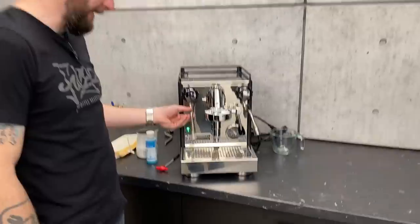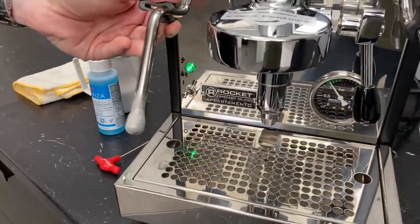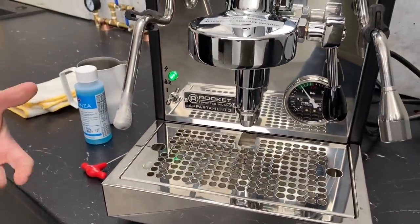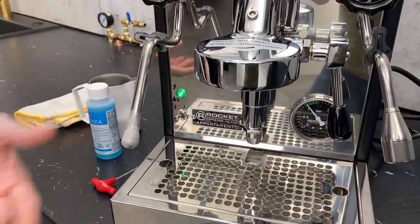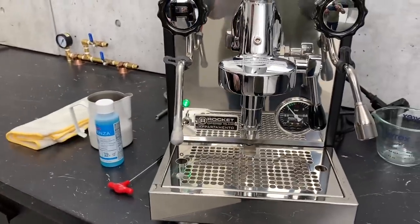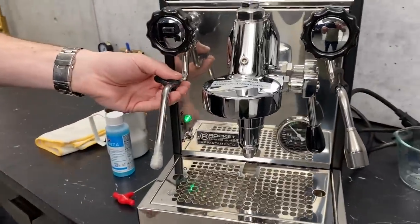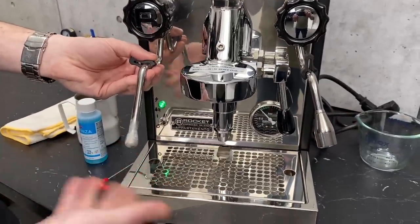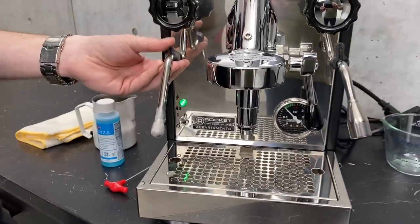Somebody did not clean this very well, so you may see this from time to time. You're moving quick, you steam your drink, move on to the next part, and you forgot to wipe it off. Yeah, so you'll end up getting this little skin of yummy milk built up on the outside.